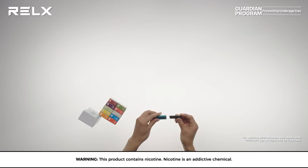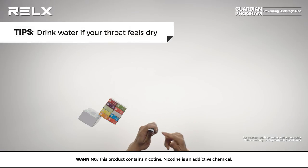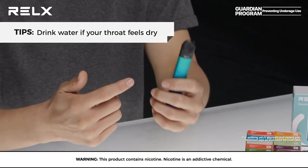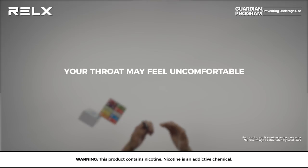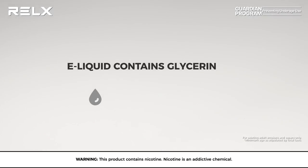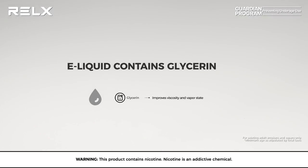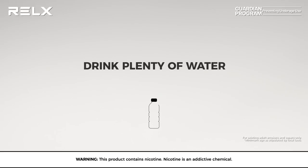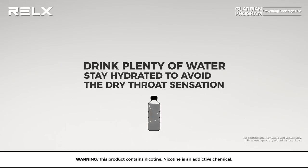We get questions from our relaxers about what they should do if their throat is dry after using their relaxed device. Sometimes your throat may feel uncomfortable after vaping, which is nothing to worry about. One of the ingredients in e-liquid is glycerin. As you inhale, the glycerin will evaporate and absorb some of the water in your mouth, which is why your throat may feel dry. We recommend drinking plenty of water to stay hydrated and avoid the dry throat sensation.